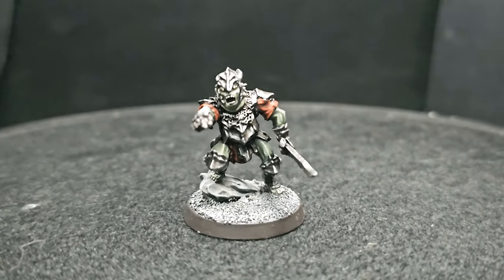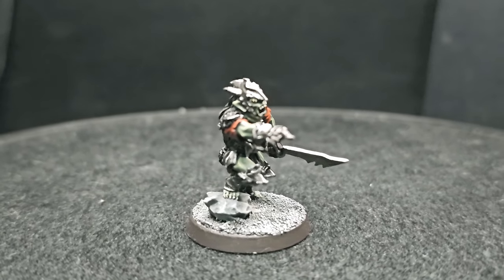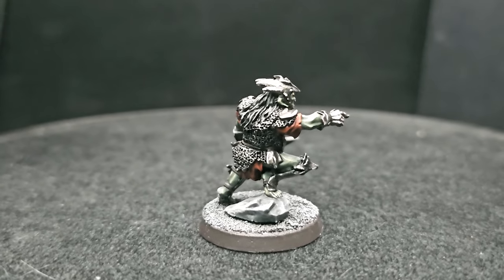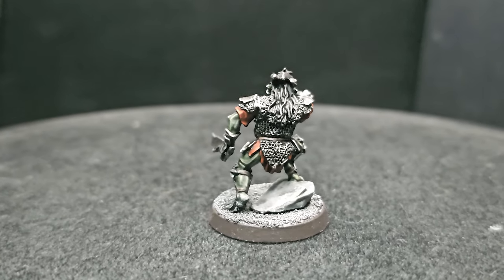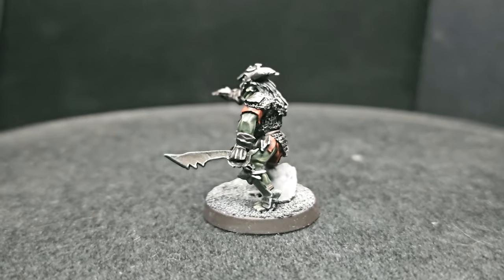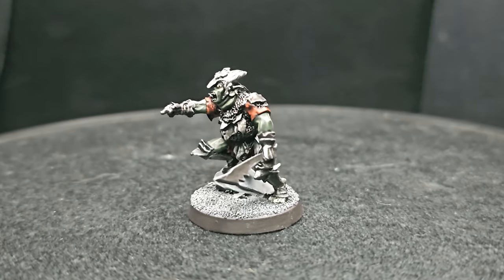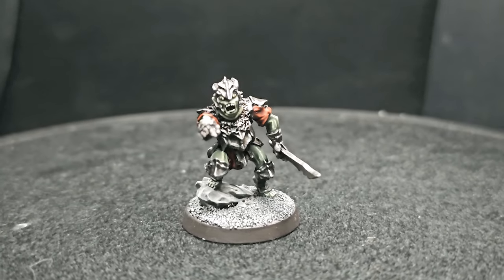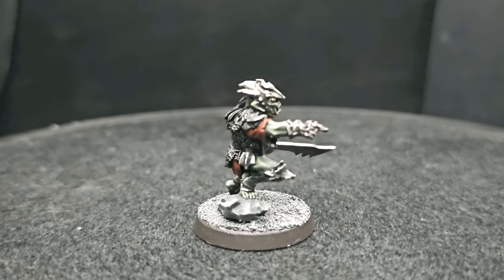Hey guys, welcome back to Planet Mithril and I have another awesome tutorial for you today - the Great Goblin King of Moria, Derbers, a classic metal sculpt who towers over his fellow goblin minions. I'll be showing you in detail how to create a malevolent, fierce-looking goblin leader by making his features and armor super sharp and dangerous, whilst building up the characteristic skin tones synonymous to goblin kind. I'm working my Goblin King up from a black undercoat applied with Citadel Chaos Black. Let's get painting!